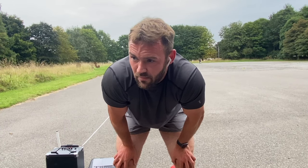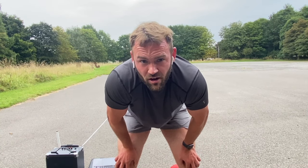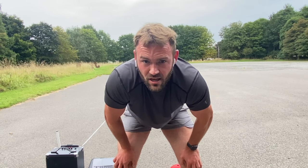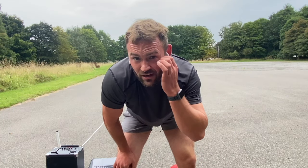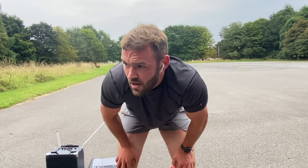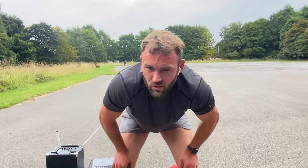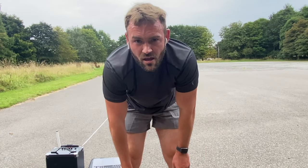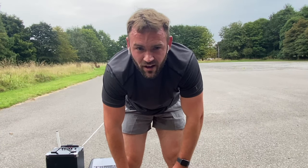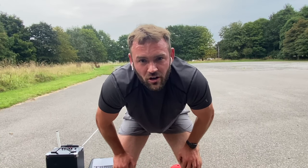Just by doing this hopefully it gives you a little bit of an insight into how you should be running it — the mindset from the start: take it nice and slow but make sure you get to the beeps, make sure you're turning correctly, and just don't come off until the staff pull you. I'll do another one of these where I will break level 14, but that was shocking from me.